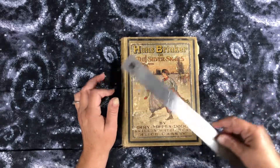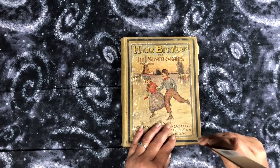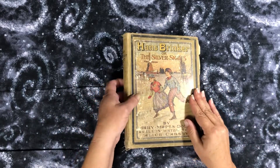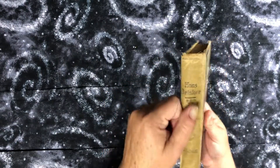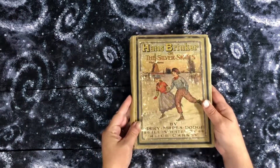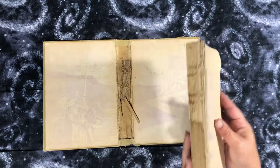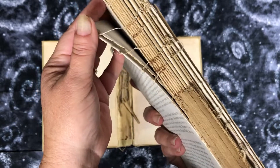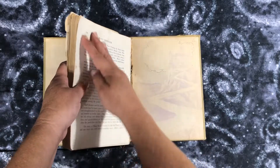It measures about 6 and a half by 8 and three-quarters by about three-quarters of an inch. This one is in really rough shape. The spine is almost completely gone — this is just the fabric that's left, just the book cloth. And the inside is completely apart. You can see these signatures were all sewn in.